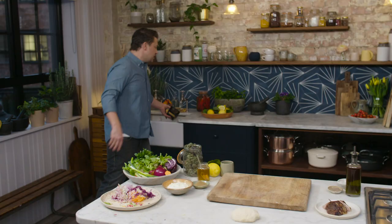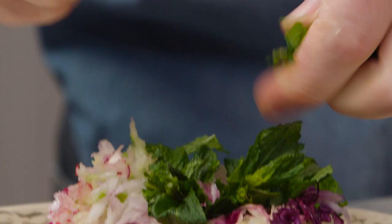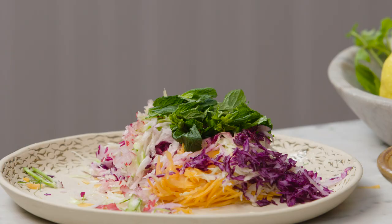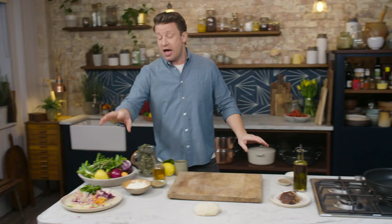To make that really sing we're going to hit this hard with lemon juice, a little herb like mint. We'll hit it up with some salt. If you want to give it a little kiss of olive oil you can, and I won't toss that until the last minute. Now the pan is hot, slaw is done, dough is done.